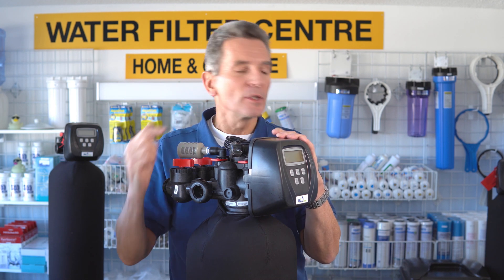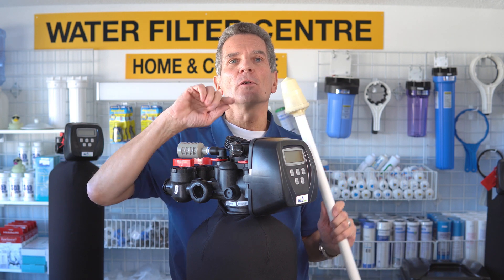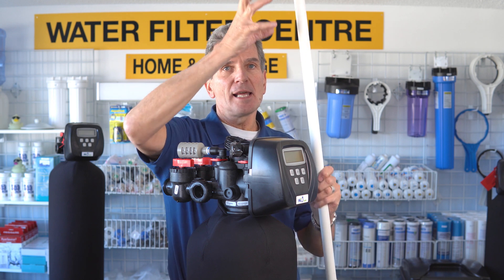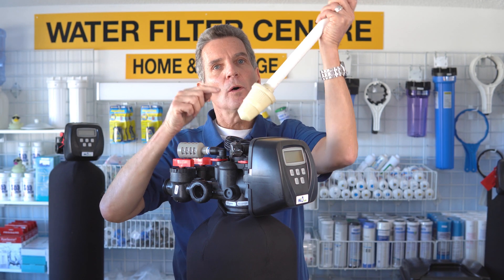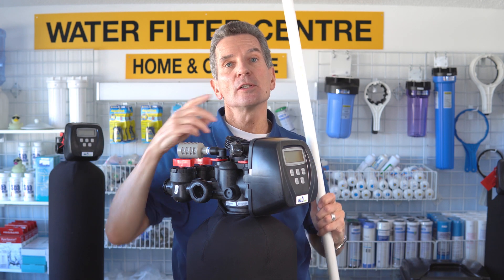The water keeps on going down but now the iron has been pulled out of the water. As the water gets down to the bottom of the tank, it enters into this filter here, or the screen. The water passes down through the media, then goes inside the filter, then goes up through the middle, and then it goes on to your whole house.